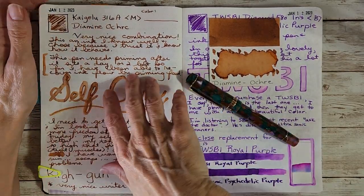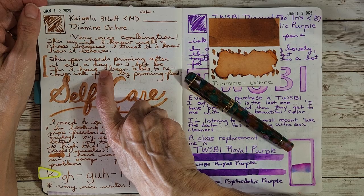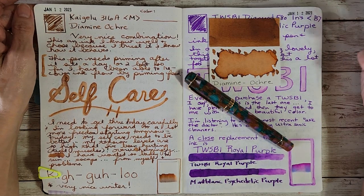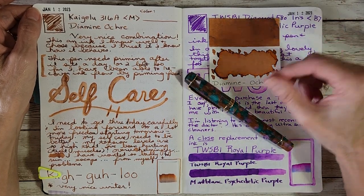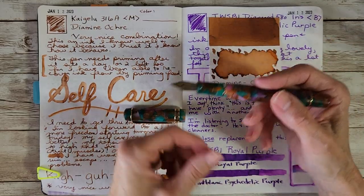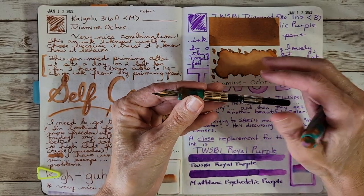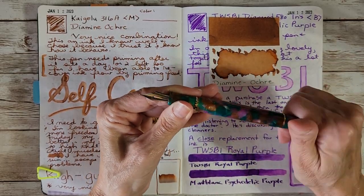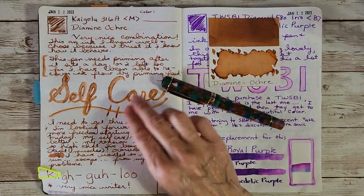After a couple of weeks, things got busy, so it's not just the pen's fault, but the pen does need priming quite often after sitting for a day or two. I've been able to revive it quickly — usually just a little water on my fingertip or gently letting a little more ink go up through the feed. It really hasn't been a problem because it's a quick fix, nothing too hard.